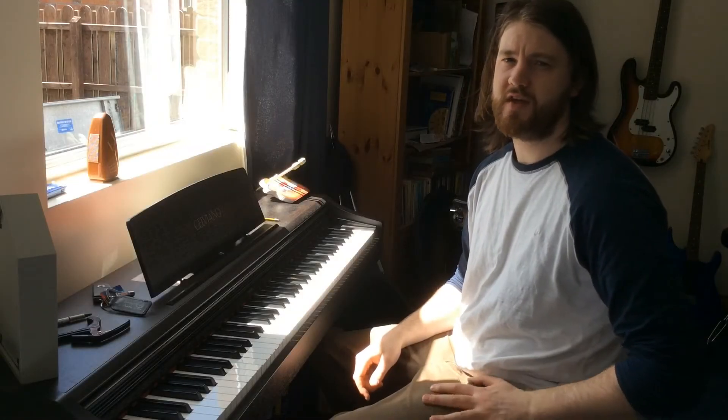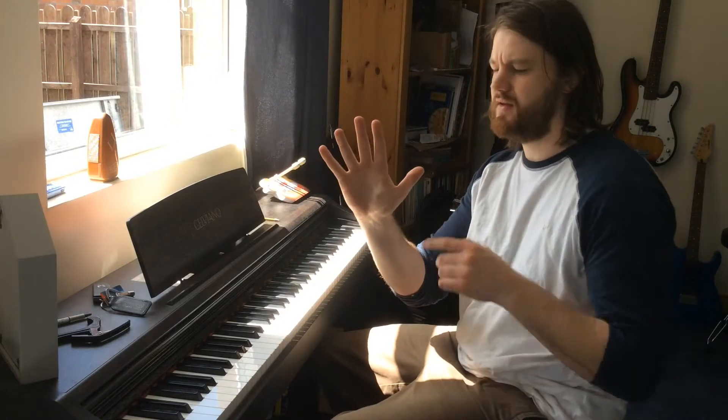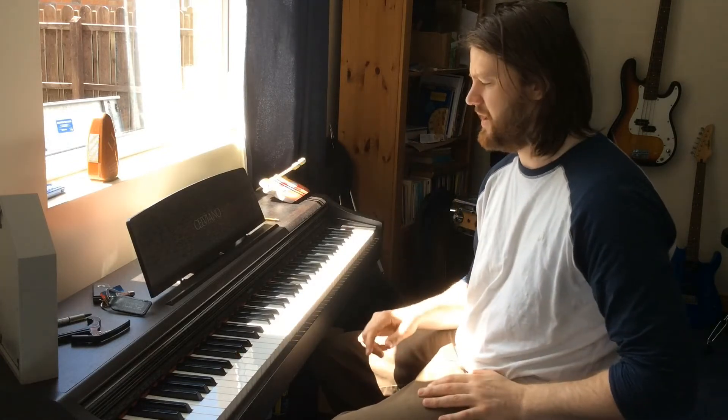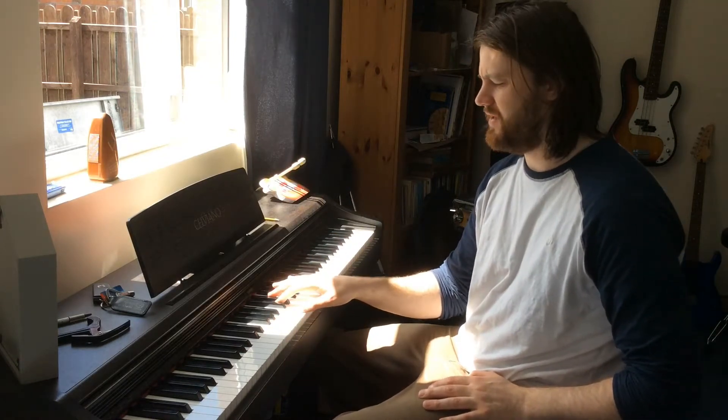Alright guys, C major scale today. Let's look at the fingering first with the right hand. It's gonna go one, two, three, one, two, three, four — that's the fingering the whole way up, it just keeps repeating: one, two, three, one, two, three, four. Let's look at that on the piano. Starting on C, we're gonna go like this: one, two, three.